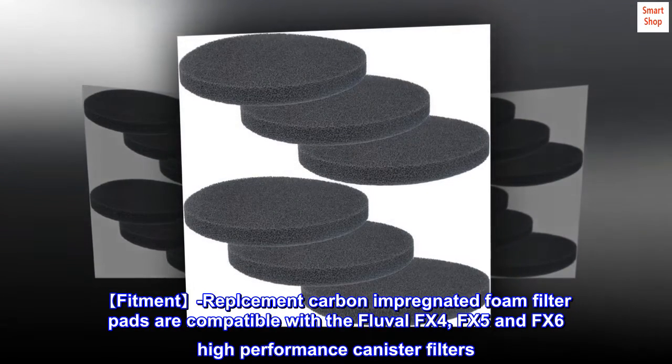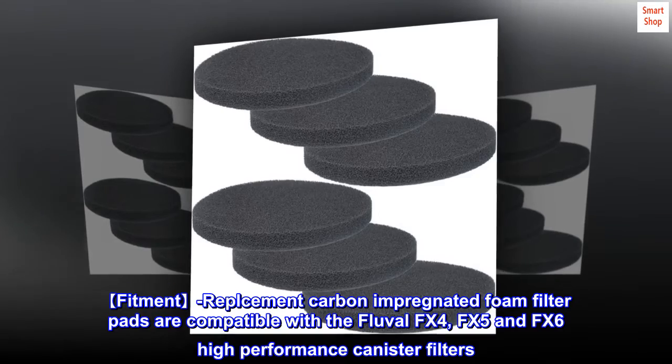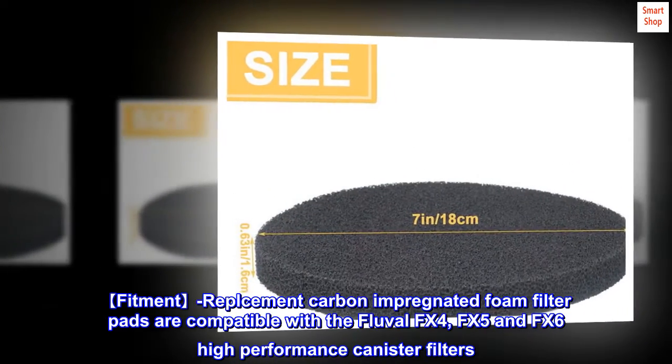Fitment: replacement carbon-impregnated foam filter pads are compatible with the Fluval FX4, FX5, and FX6 high-performance canister filters.